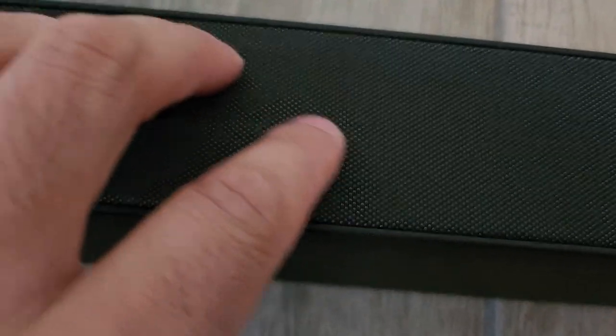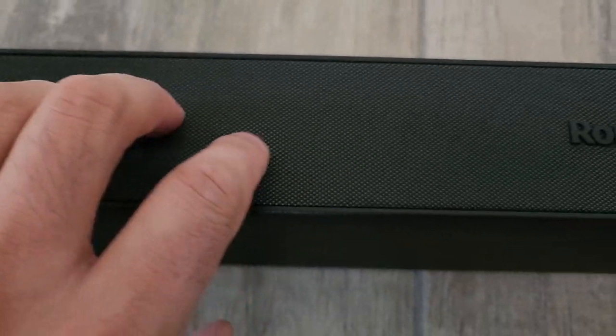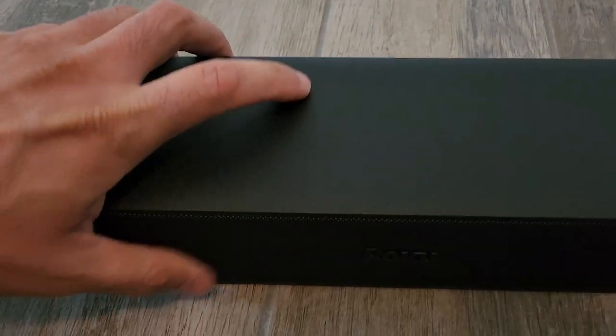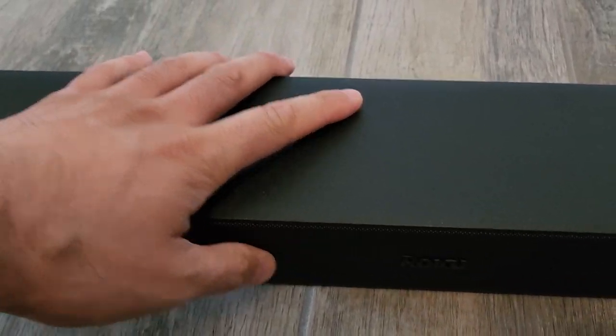It feels a little soft, but not too soft. And there is some grip at the very bottom here, so let's flip it on over. That's pretty secure.